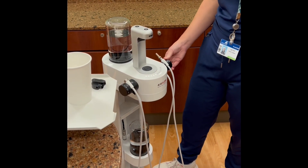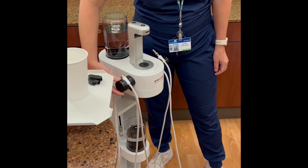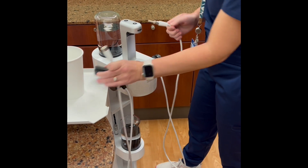Turn water up to the highest setting of 10 by turning the dials on each side of the unit. Remove both hoses from the unit and insert them into the purging cap.